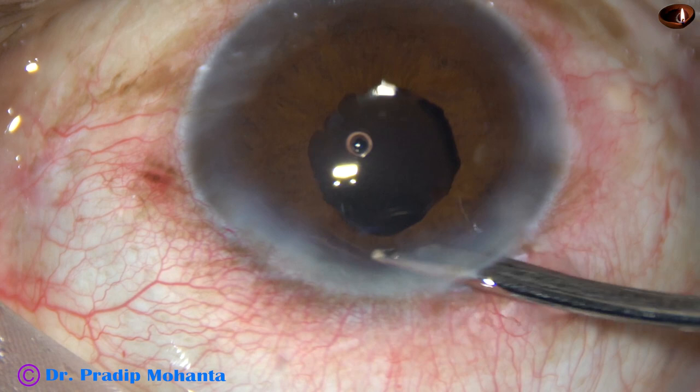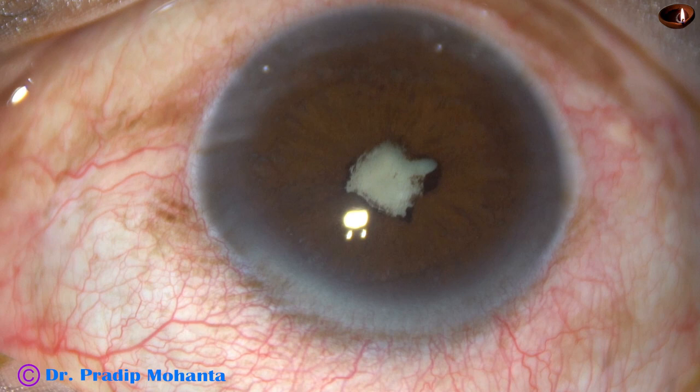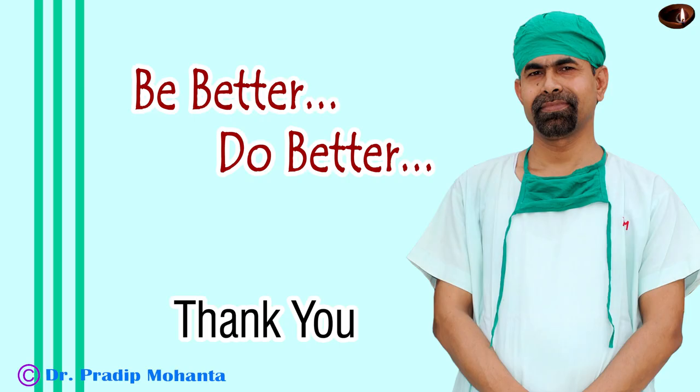So we started our journey from here — almost 360-degree posterior synechia — and we have reached this point. This is the beauty of surgery. Thank you very much for your attention. Hope this video will inspire you to take on challenging cases, improve your surgical skills to great heights, and serve mankind with love, respect, compassion, empathy, and great surgical competence.